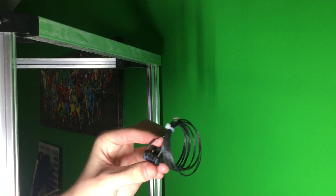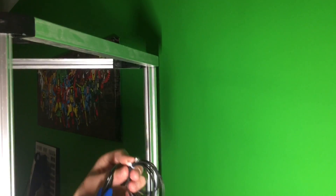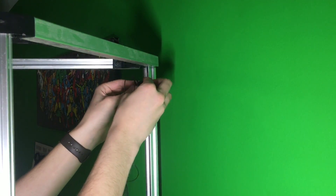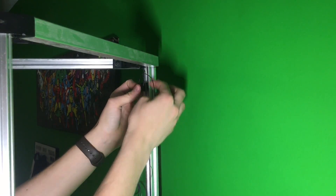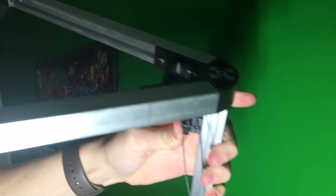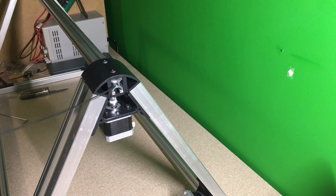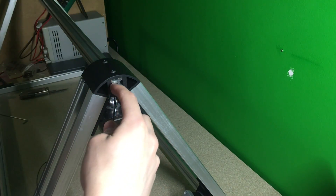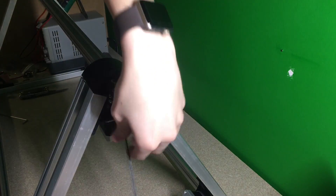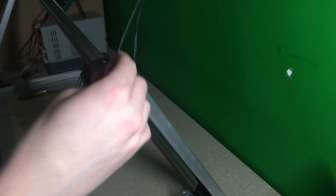Now that I have all three of these assemblies completed, we have to cut the zip tie and take this and attach them here, 20 millimeters from the top. We're also going to be taking these wires and running them through the channel of the extrusion, all the way to the bottom. Once the wire is pushed through the hole, you will take it and put it through the holes in the lower assembly, pull it through, and then pull it through the holes next to this assembly.